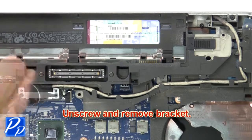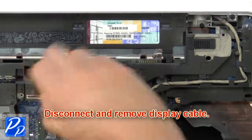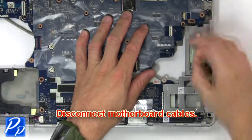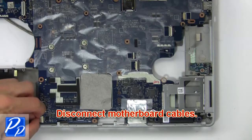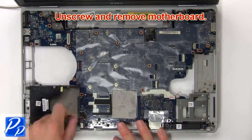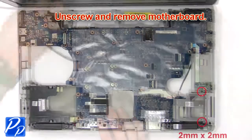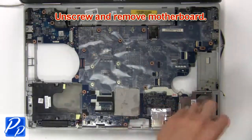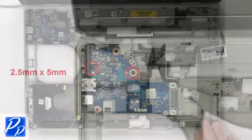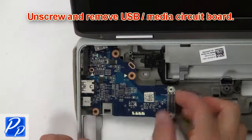Then unscrew and remove bracket. USB audio circuit board — then disconnect cable.